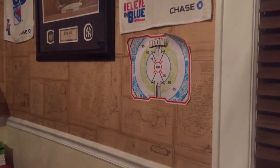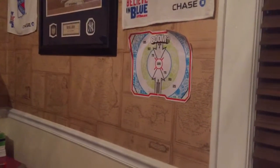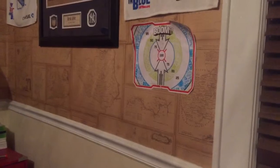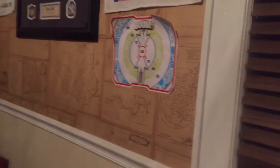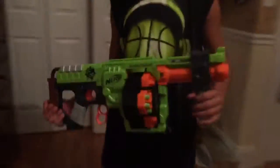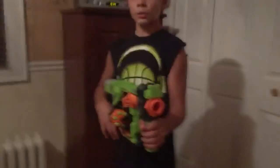So close to the 100. Alright, so this is for the accuracy test. This gun also has slam fire.